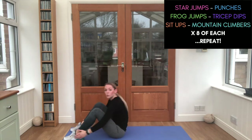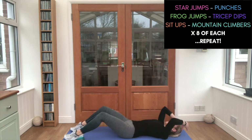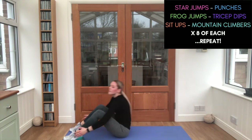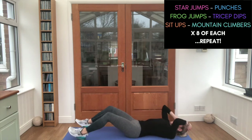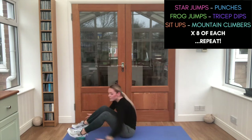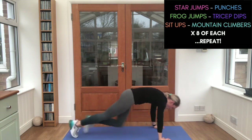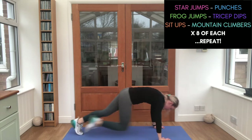Sit all the way up, all the way back. That's it. Four more. And last one. Mountain climbers — go, go, go! One, two, three, four, five, six, seven, eight. You're doing well, guys. Last 30 seconds — let's go!